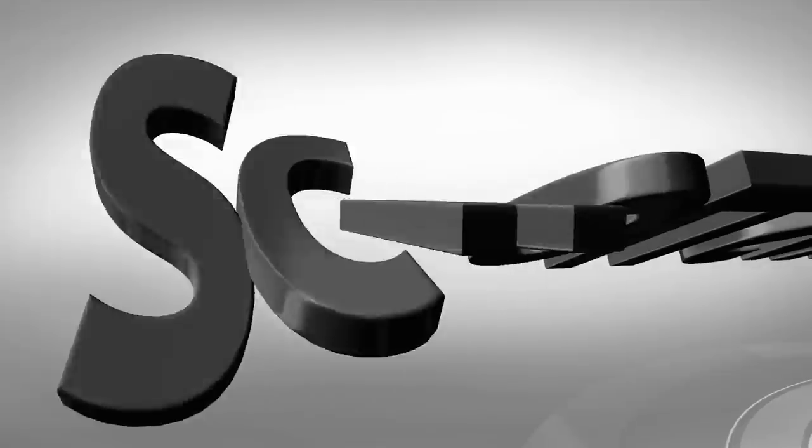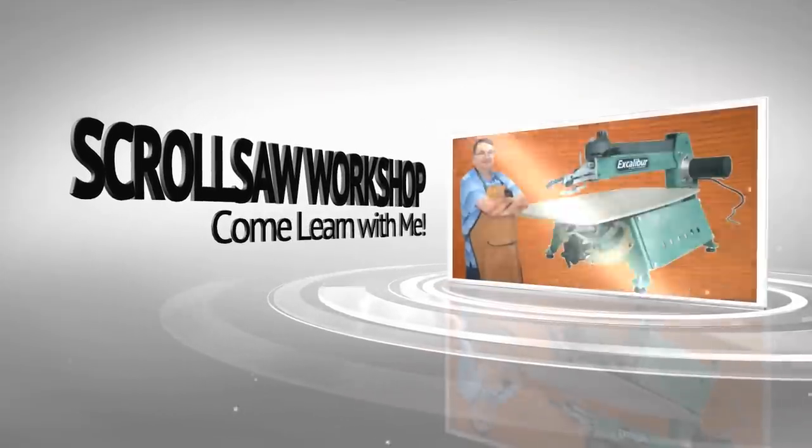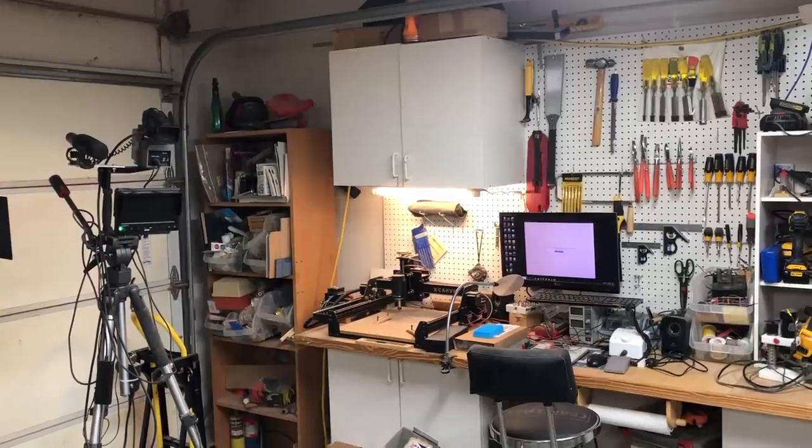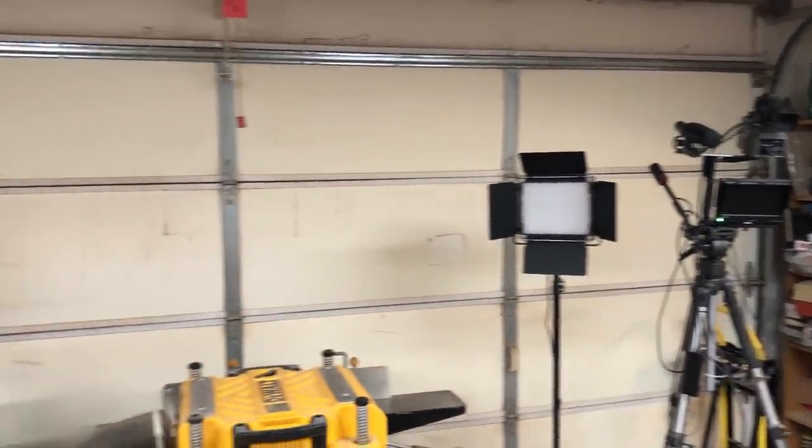Hey guys, Steve here with the Scroll Saw Workshop. I had several emails lately from people wanting to know what my shop looked like. I've done a lot of YouTube videos over the years but you just tend to see a little section of it, so I'm not a big fan of shop tours but I'm going to make this a quickie — probably a 25-cent tour — and I'll show you my shop.